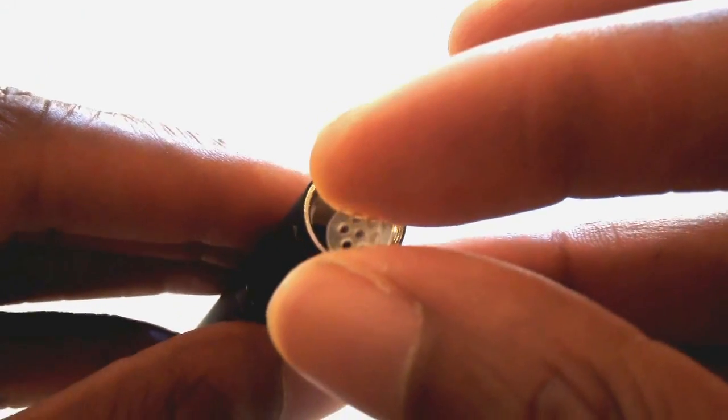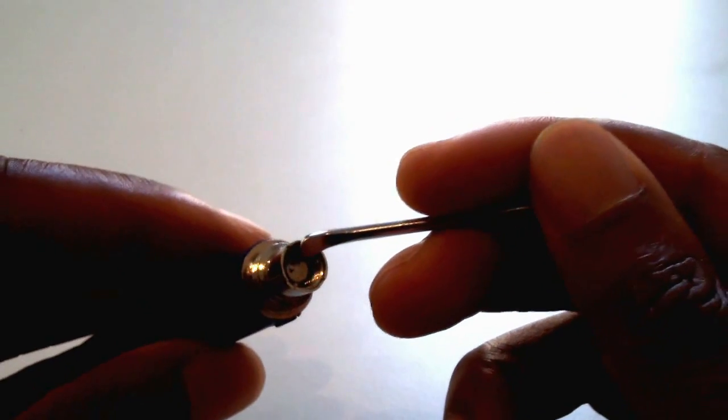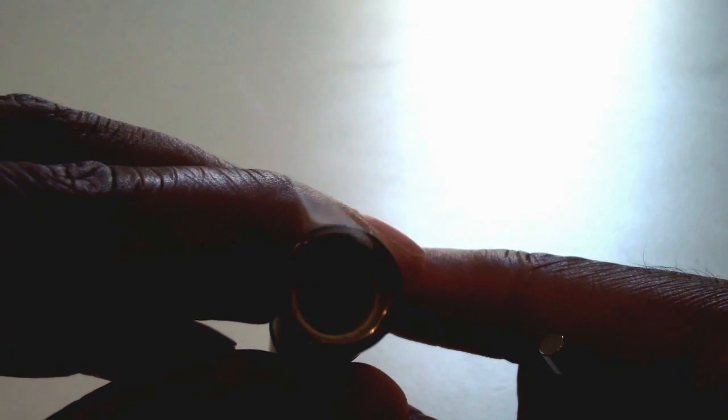Let's fix your battery today — we're going to bring your dead heating chambers right back to life.